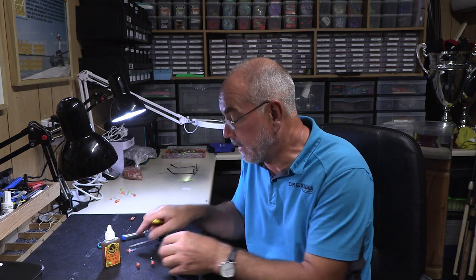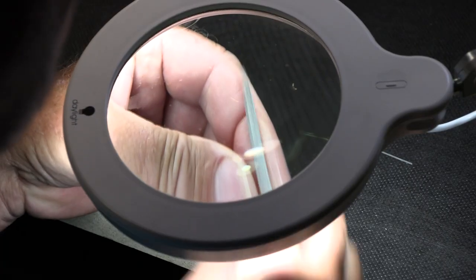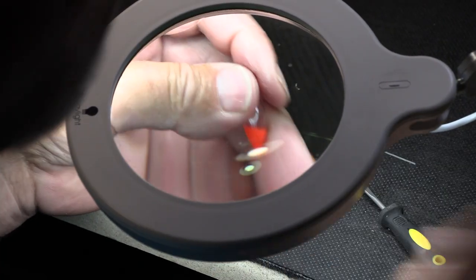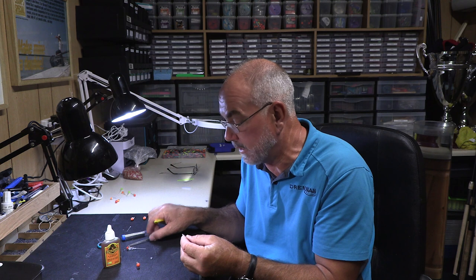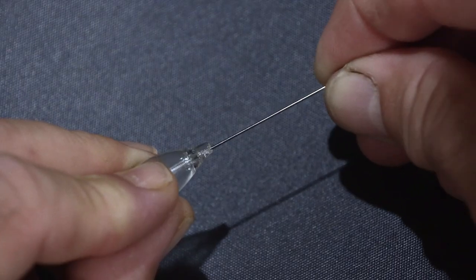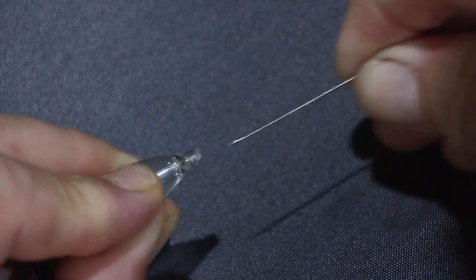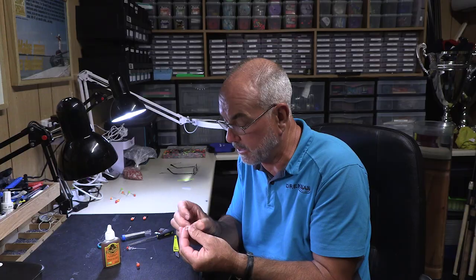Once I've cut the stem off, I then file the bottom of the float — just flatten it so it's nice and clean. I then get a pin and push it through the float to make sure that the hole is perfectly in line, which this one is.